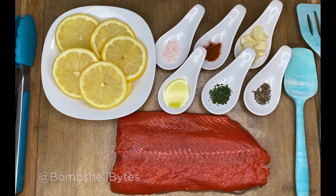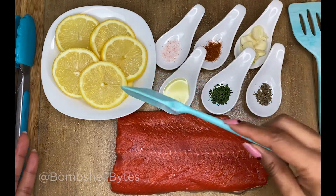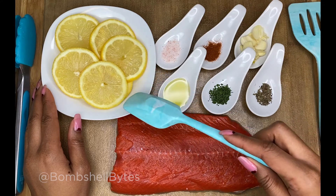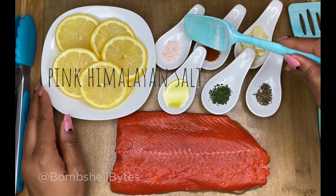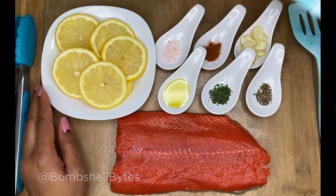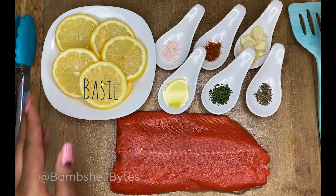Welcome to Bombshell Bites. Today we're going to make a lemon garlic salmon using the air fryer. We start with about an entire lemon, sliced. The ingredients are pink Himalayan salt, paprika, two garlic cloves, olive oil, parsley, and basil.